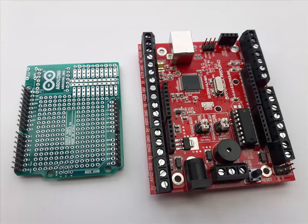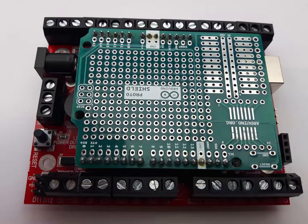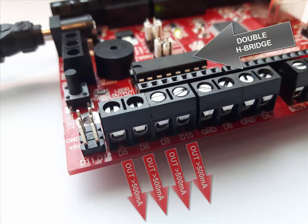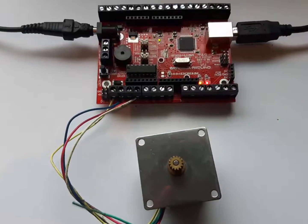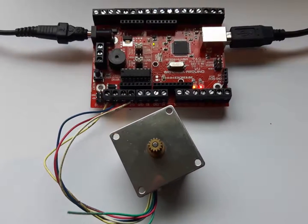Although the BrainBox Arduino is compatible with any Arduino shield, for most projects there is no need at all to buy any extra shields, because the BrainBox Arduino is fitted with a double H-bridge that boosts the power of 4 output pins to currents exceeding 500 mA. This makes it possible to drive up to 4 DC motors, a stepper motor, or other heavy loads straight from this PCB.